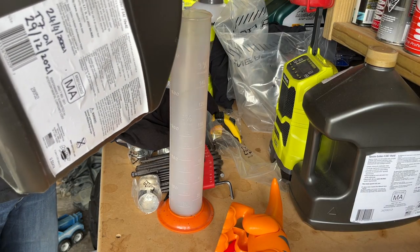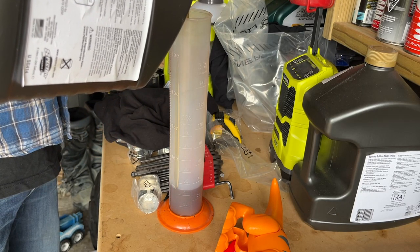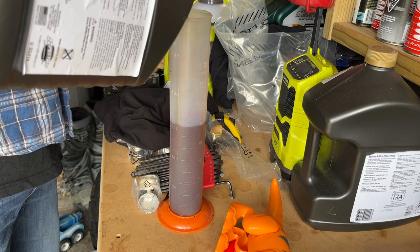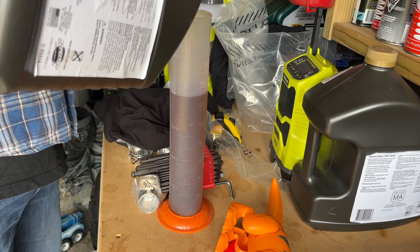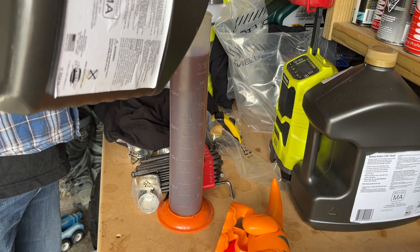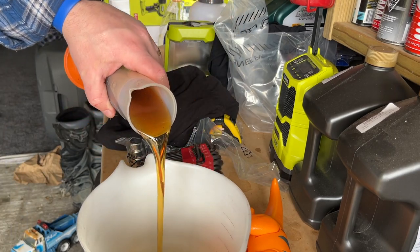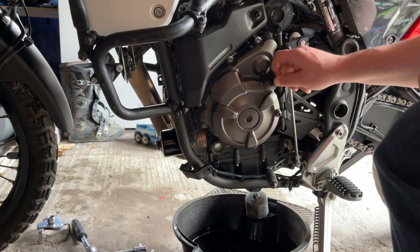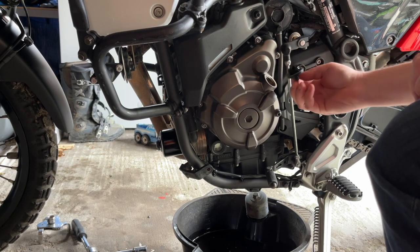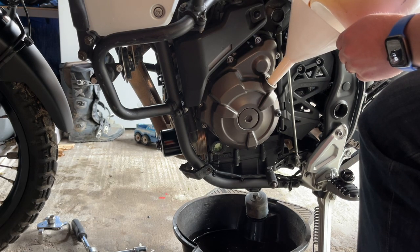The manual for the Tenere 700 says to use 2.5 litres of oil at an oil and filter change. I'm measuring my oil out in a taller measuring vessel and then pouring it into a jug once it's measured, to be put into the bike. Remove the oil filler cap and, using a funnel, pour your two and a half litres of oil into the engine.